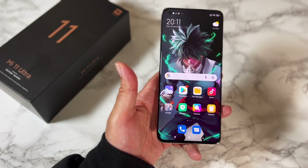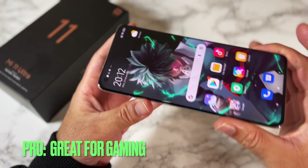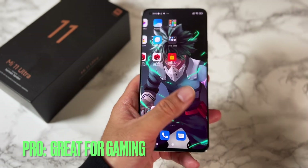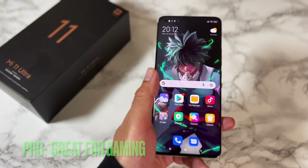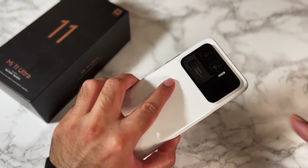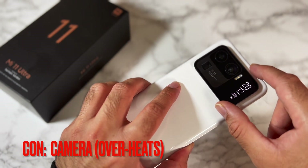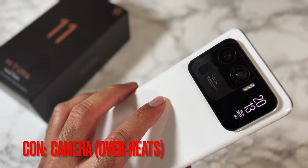This phone has the power and performance to play any game you like on the highest graphical setting. It actually has an advanced cooling system inside, so I was able to play COD Mobile for five hours straight with no overheating issues. It's only when I start shooting lots of 8K and 4K videos that the camera module starts to overheat.